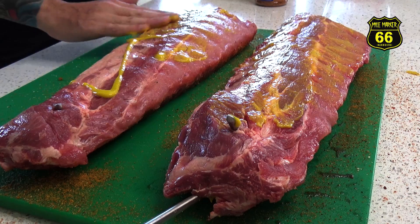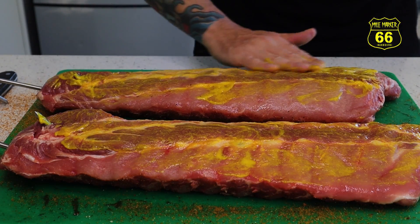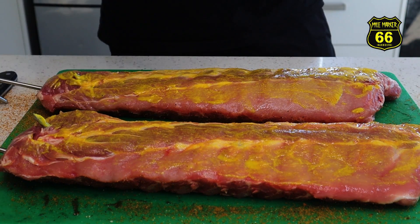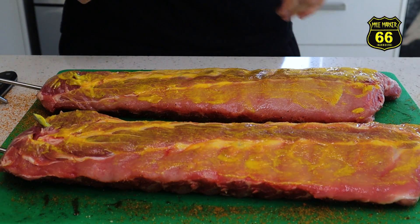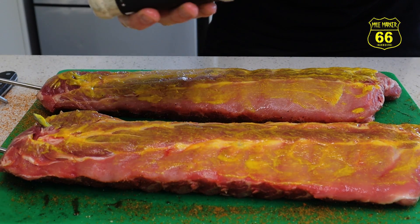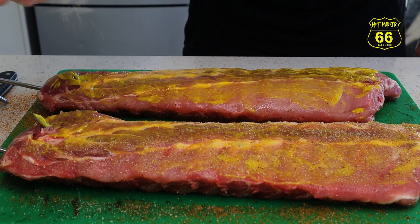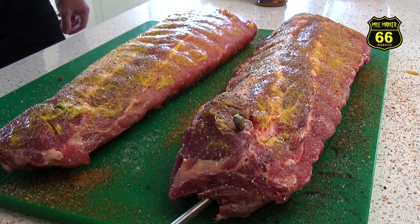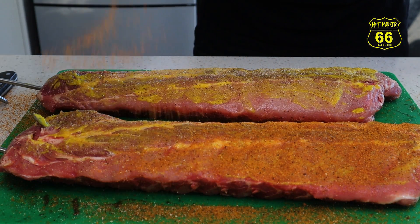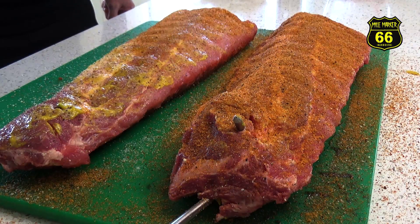I've heard some debate over whether the mustard adds any flavor or whether it acts purely as a binder, and once your ribs are done you can't really tell the difference whether it's there or not. My personal thoughts are that I can't particularly taste it at the end, but I can tell that it's been there - I think it's got a slightly different look to it. Light SBG coat at the bottom and a pork rub on top, and it looks like I'm just going to have enough rub.